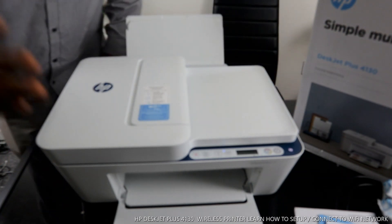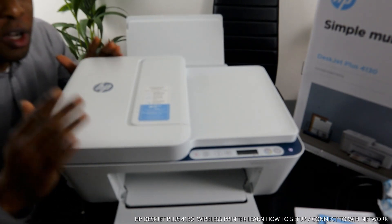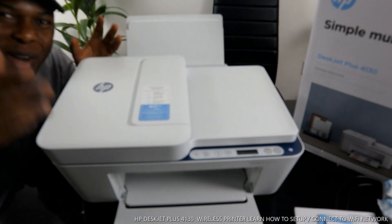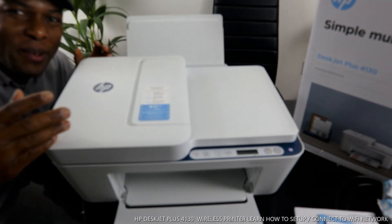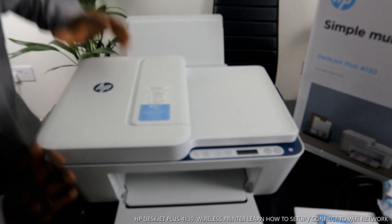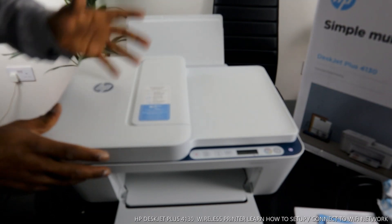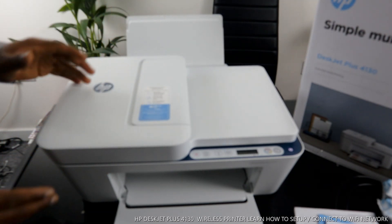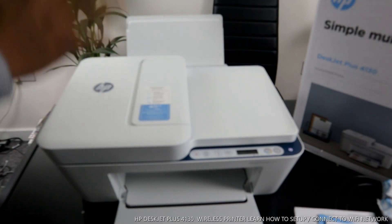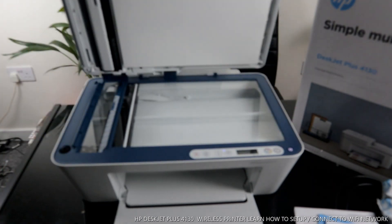We got this gear — this is the HP DeskJet Plus 4132. This printer is multifunctional in the sense that you can copy, scan, and print from this gear. This printer is dual band; you can connect it via Wi-Fi or via USB cable. If you check my previous video you'll see how we unboxed this gear and I showed you some of the features.